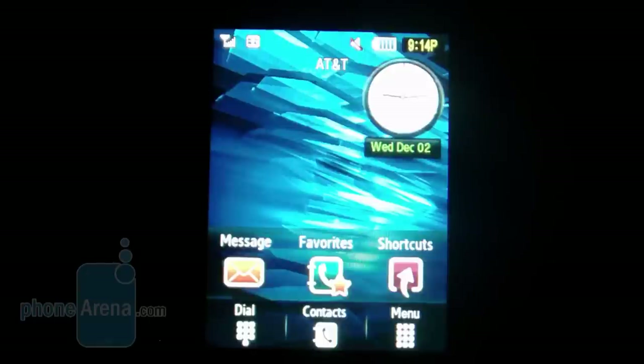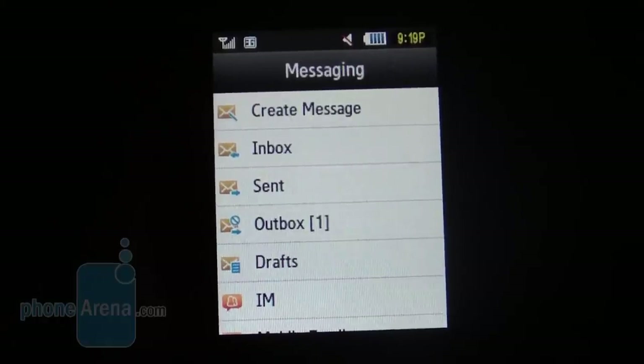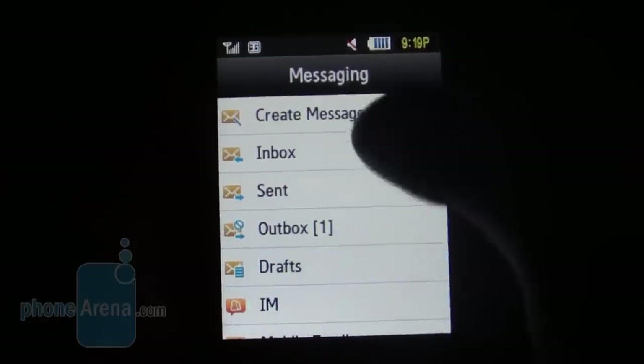The only thing you can modify on the home screen is the wallpaper and the clock type. It doesn't have the depth that TouchWiz devices offer. We were taken aback with the performance we got out of the Samsung Flight with its messaging capabilities.